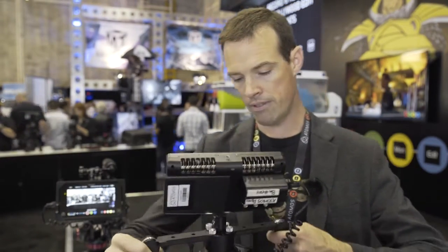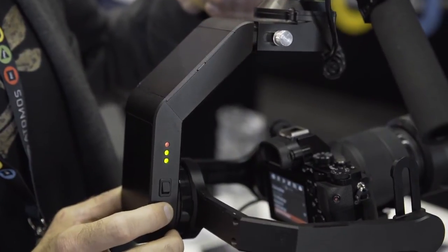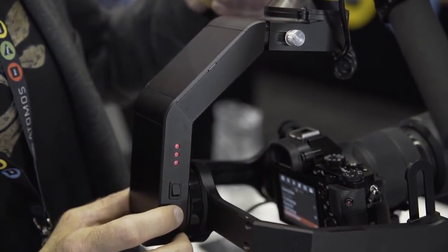We also have a mode button which enables us to change modes on the fly quickly. Right now I have it in follow pan mode. I can switch it to follow pan and tilt, and now it's following the camera tilt as well as pan. You can also go to all three axes following — pan, tilt, and roll — or turn all off so it's not following anything.